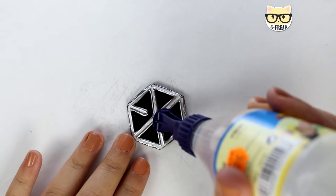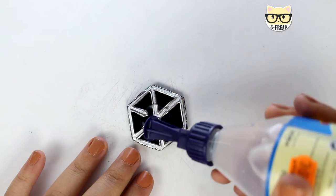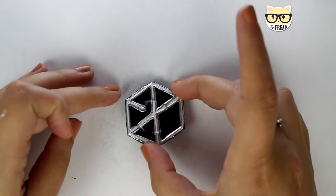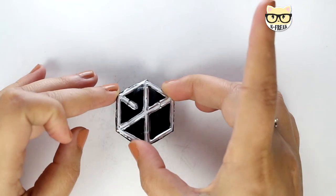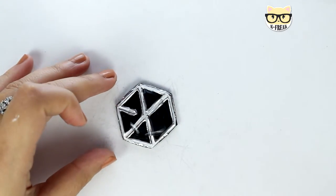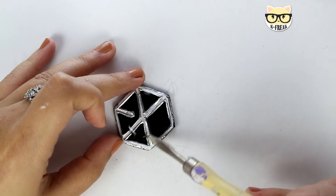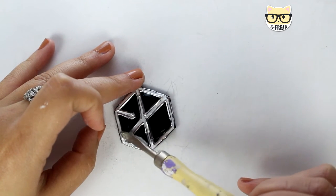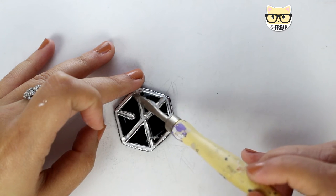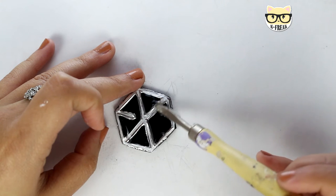Now you will put some school glue on top and leave it to dry overnight. You can use clear nail polish or a matte patch clear three-dimensional medium or something like that in this step, but school glue is cheaper. Make sure that the glue is covering every edge, because this is what will protect your work and also give it a beautiful shine.